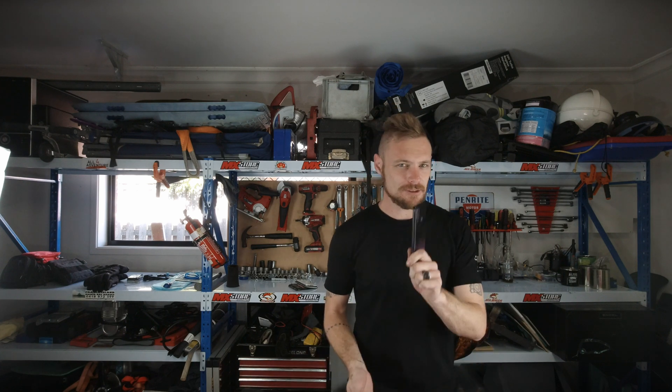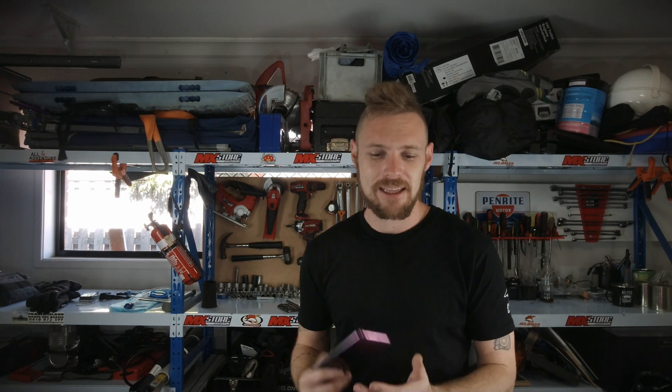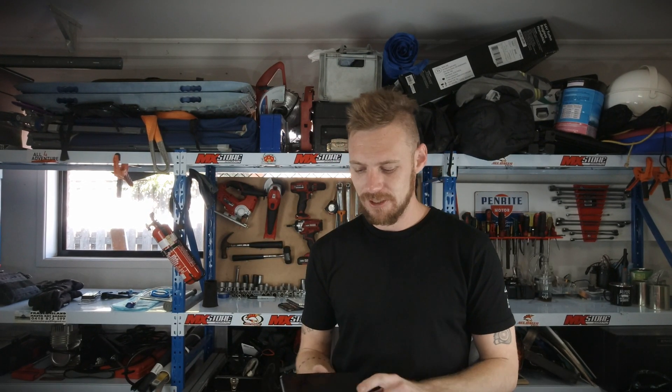G'day adventurers! It's a beautiful day outside. I really do wish I was out on the bike, but unfortunately I'm a little bit fluey, the family's a little bit fluey, and I should probably keep that here at home and be responsible. Today we're going to be talking about something that I get asked all the time, and that is about mapping and finding your way while you're out on the beaten tracks.